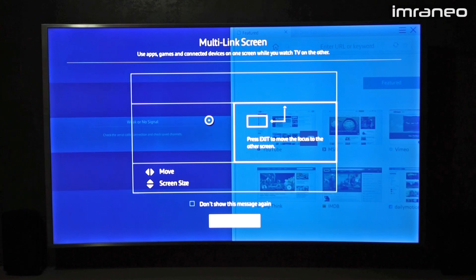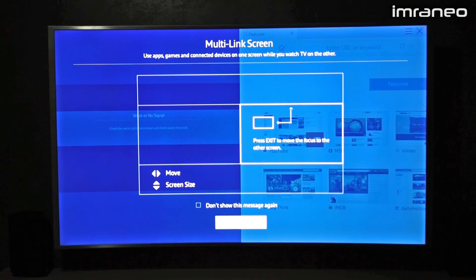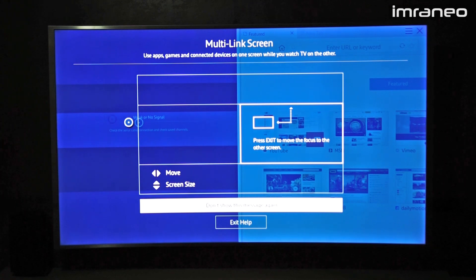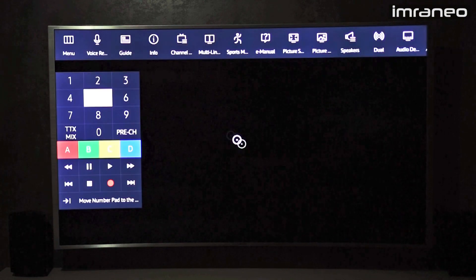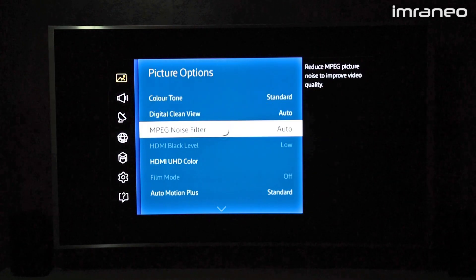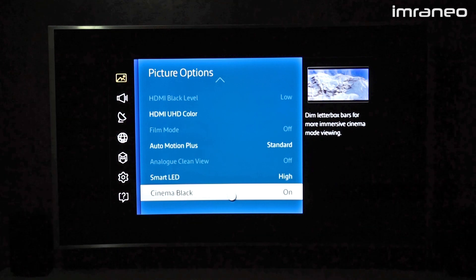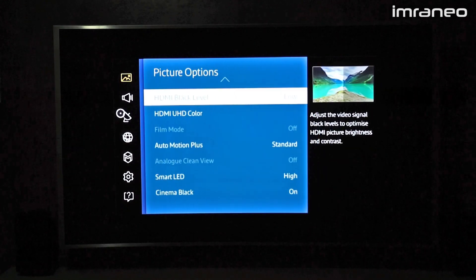You can't have both sides running Tizen OS — for example, apps on one side and a web browser on the other won't work. Only one should run under Tizen OS; the other side will be the input. Under picture options you get more detailed settings like color tone, digital clean view, noise filters, motion plus, smart LED, and cinema black — which dims the top and bottom of the screen when viewing anamorphic content.